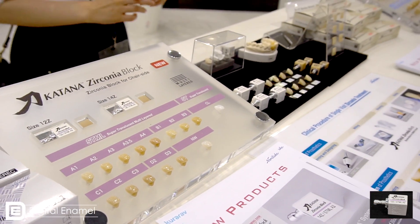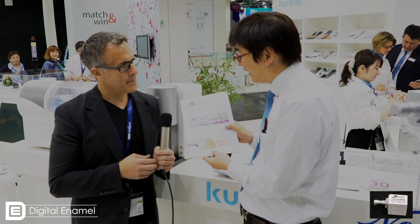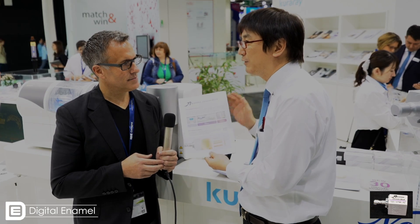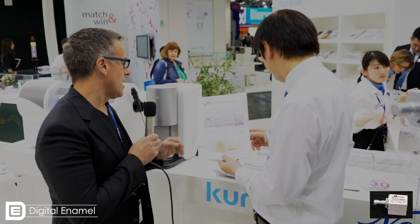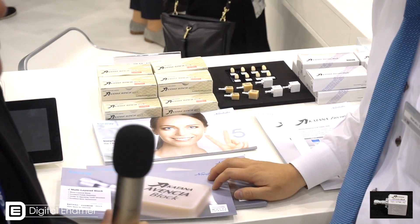Do you have any idea how much it's going to cost in the U.S. market? The price is not fixed yet, but we would like to set it at almost the same as the E.max price. Same as the E.max price — great. Will you have an option for an abutment block — a block with a hole in it to do screw-retained crowns and abutments as well? Yes. Very cool.